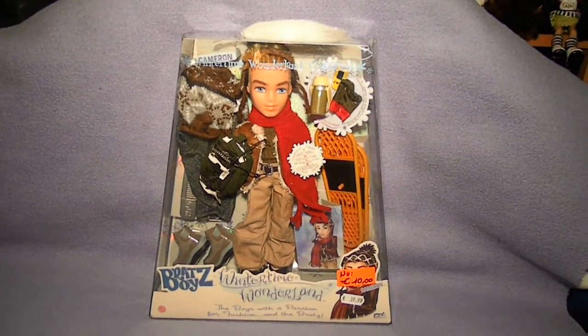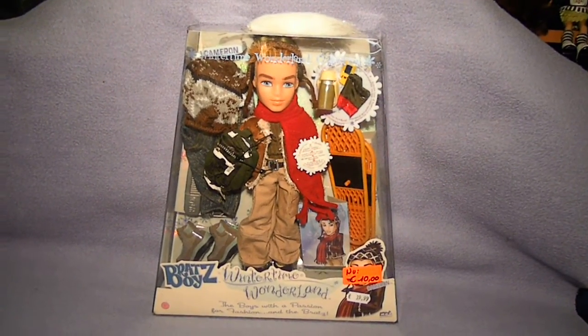Hey guys! Here is my review on Brad's Wintertime Wonderland, Cameron.